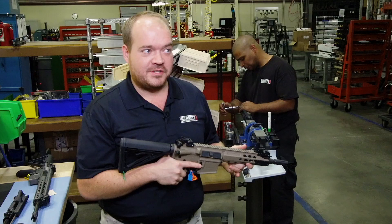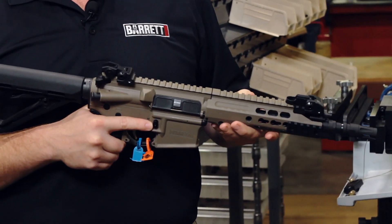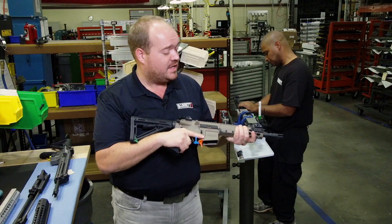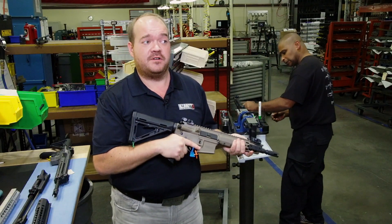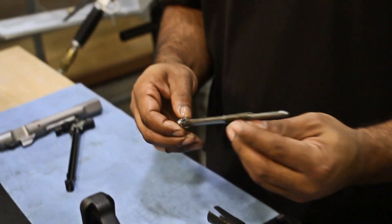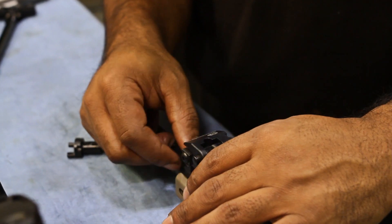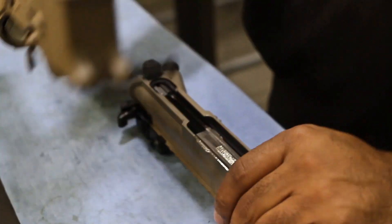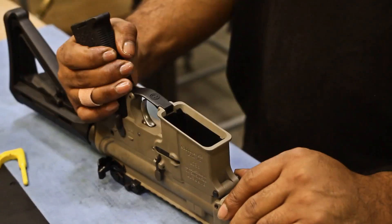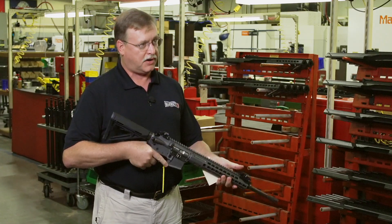If they're legal in your state, factory short barrel rifles are available in the Rec 7 platform as well. This rifle has a 9 and a quarter inch barrel, comes in 5.56 and 6.8, and it is just incredibly reliable — which is something you can't say for a lot of rifles that are this short. All of the Rec 7s use a two-position gas port or gas plug that adjusts the size of the gas port, so they can be set up to be shot without a suppressor or with a suppressor attached, to regulate the amount of gas that reaches the piston system. It's a very good overall design — very robust, very reliable.